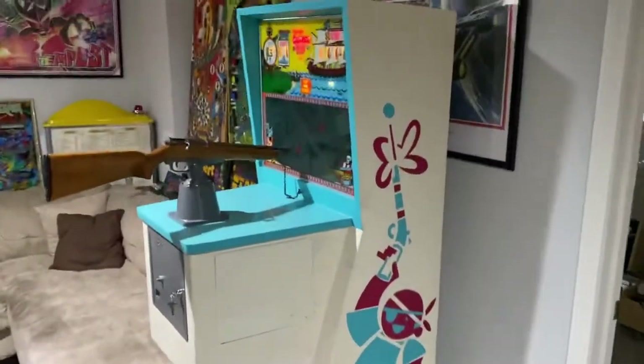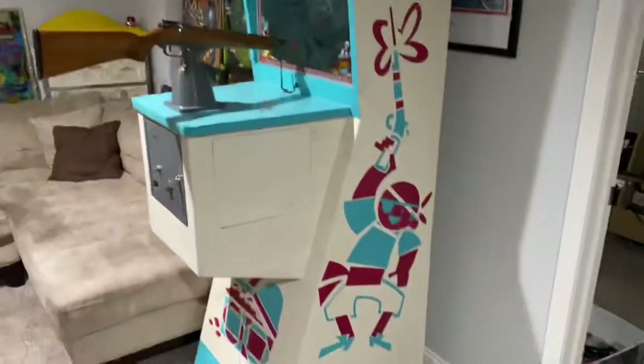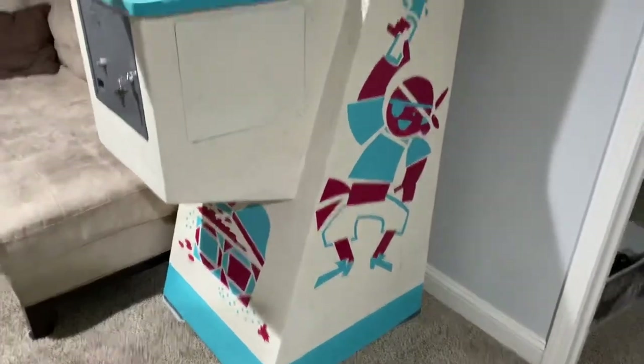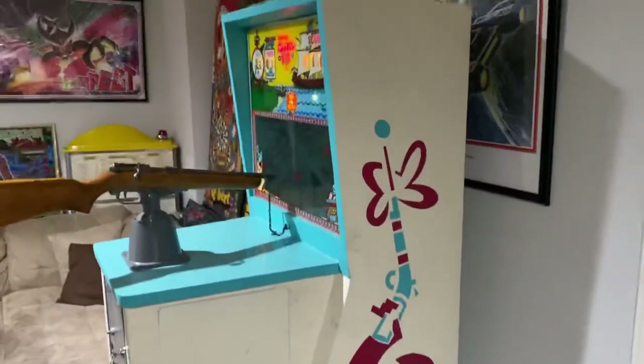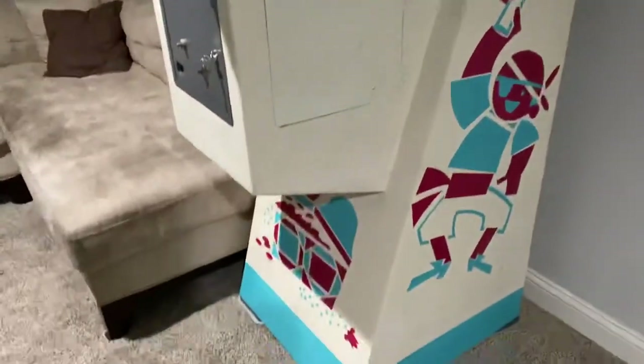I want to show off my 1966 Midway Captain Kidd electromechanical rifle game that I just got done restoring. I scanned the sides and vectorized them on the computer and printed out some nice stencils, sanded down the cabinet, and repainted it.